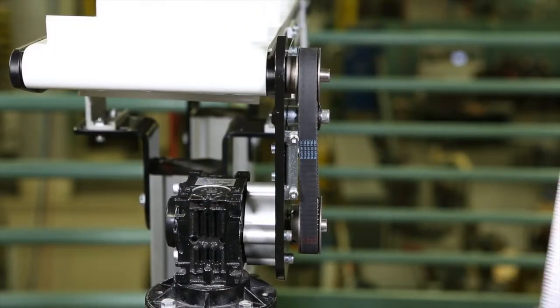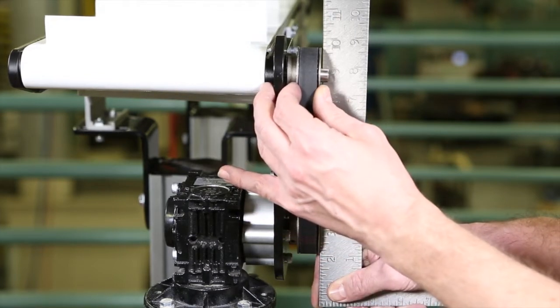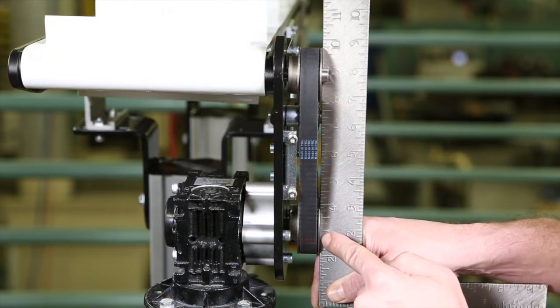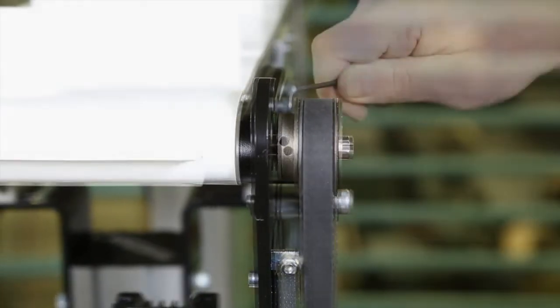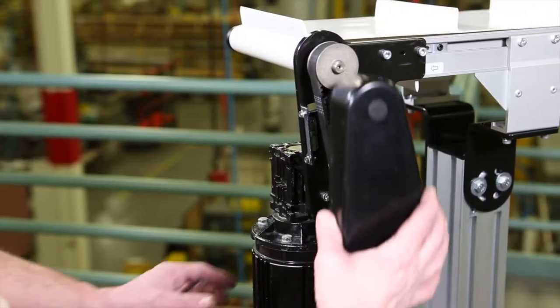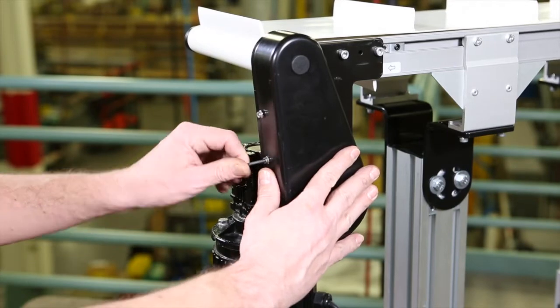Using a straight edge, ensure the drive pulley is aligned with the driven pulley. Tighten the driven pulley set screws to allow for proper belt alignment while the conveyor is in use. Install the cover with four screws and tighten to 35 inch-pounds.